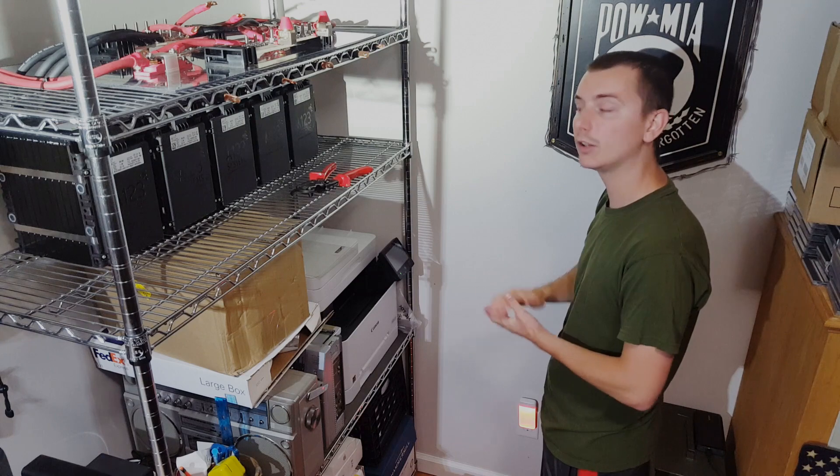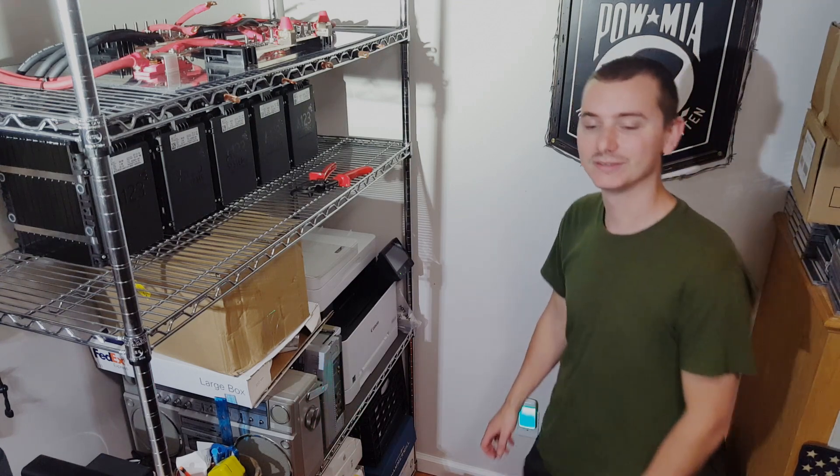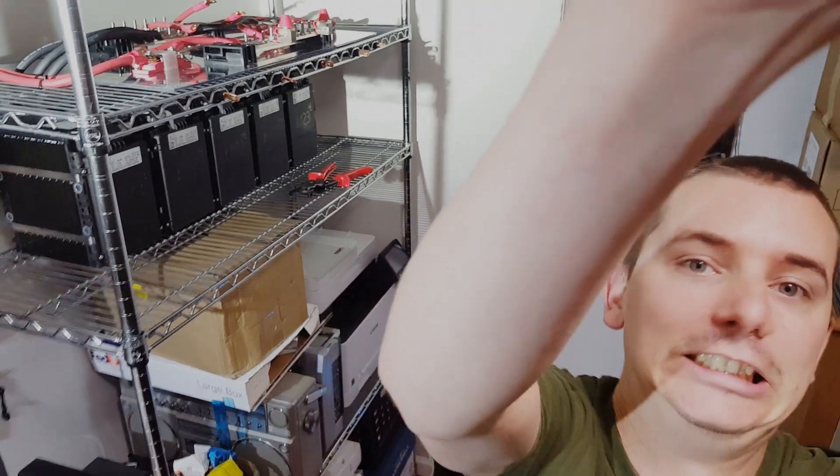All of that's going to be in a future video. Alright everyone, that's it for this video. Thank you all for watching, and I'll see you on the next one.